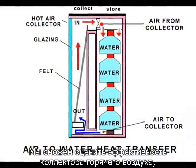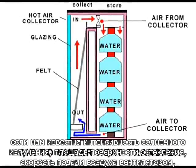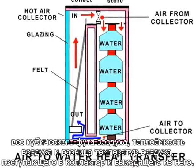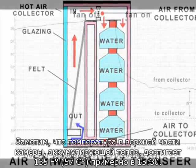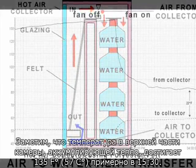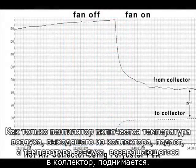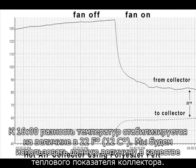We should be able to estimate the efficiency of a hot-air collector if we know the sunlight intensity, the surface area of the glazing, the flow rate of the fan, the weight of a cubic foot of air, the heat capacity of air, and the difference in temperature between the air entering and leaving the collector. Notice the temperature at the top of the heat storage chamber reaches 135 degrees Fahrenheit around 3:30 p.m. As soon as the fan comes on, the temperature of air from the collector drops and the temperature of the air returning to the collector rises. By 4 p.m., the temperature differential stabilizes at 22 degrees Fahrenheit. We'll use this temperature differential to estimate the heat harvest of the collector.